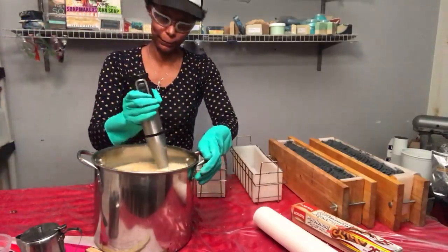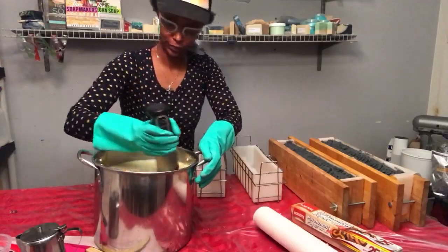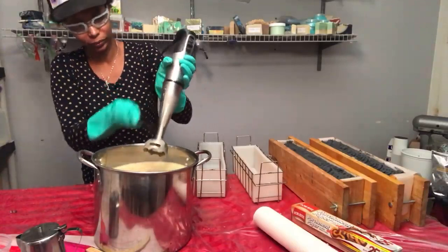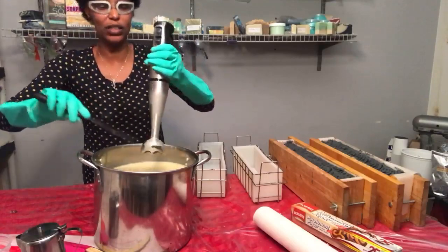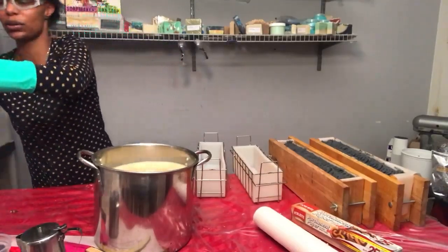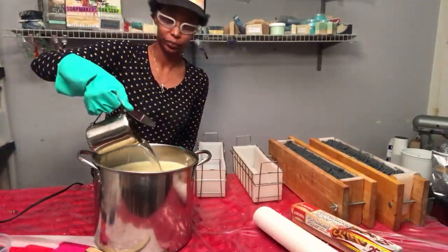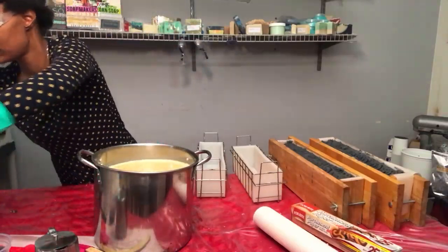I'm going to go ahead and add our scent now. We're at a very light trace, which is exactly where I'm going to stop — because if I keep going it'll get really thick really quick. That's why I don't have the time or luxury to do any fancy swirls. I'm going to go ahead and add in the lavender essential oil and stick blend that in just to make sure it's very well incorporated.